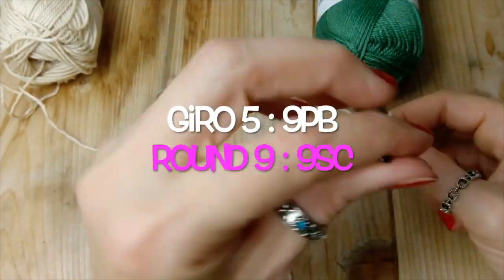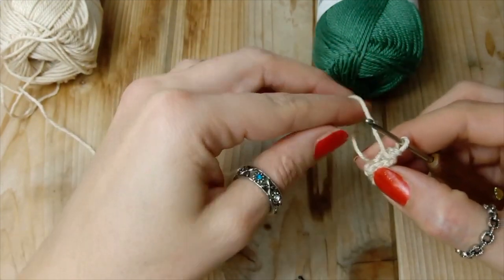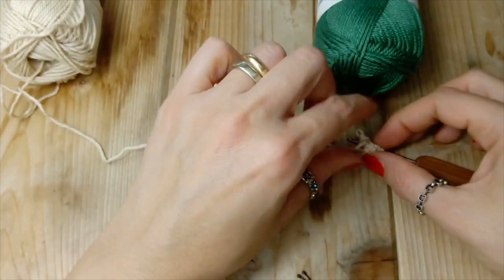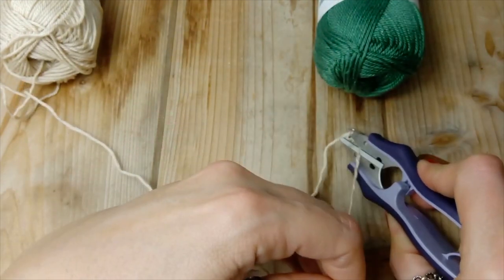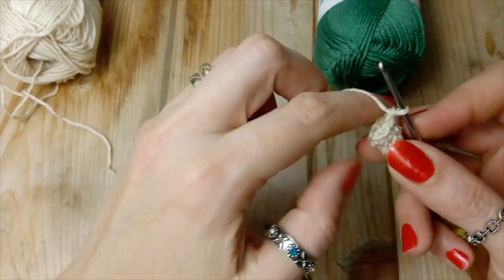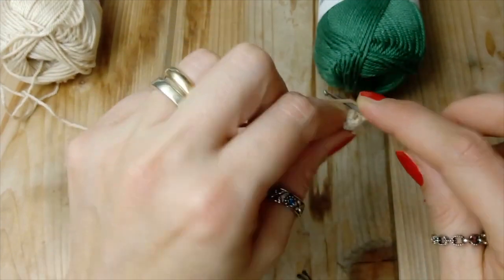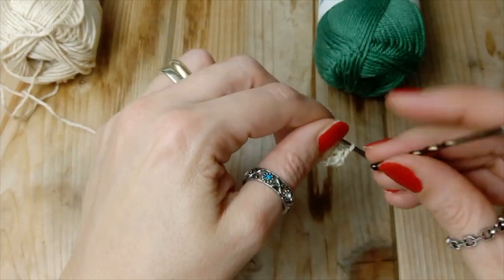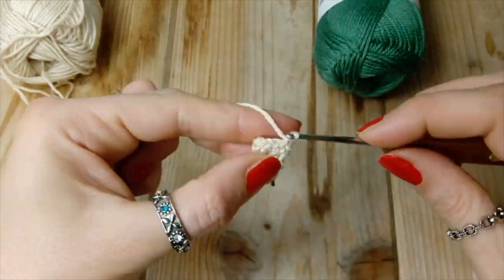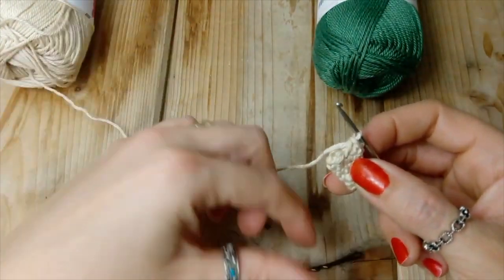Ecco qui, finito il giro quattro. Andiamo a fare il giro cinque facendo semplicemente un punto basso sopra ad ogni punto basso. Aspettate un attimo che tolgo il codino qui che mi dà fastidio. Ecco, quindi giro numero cinque: un punto basso sopra ad ogni punto basso. Alla fine del giro ci troveremo con nove punti bassi. Quindi finito il giro cinque.